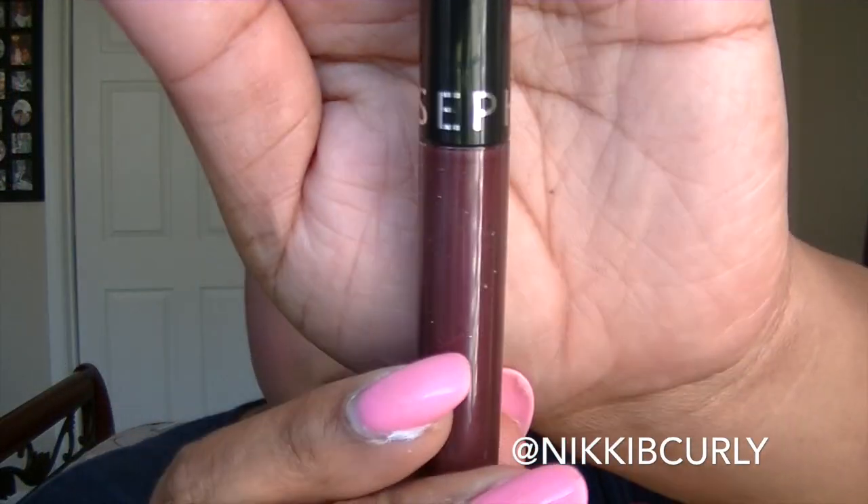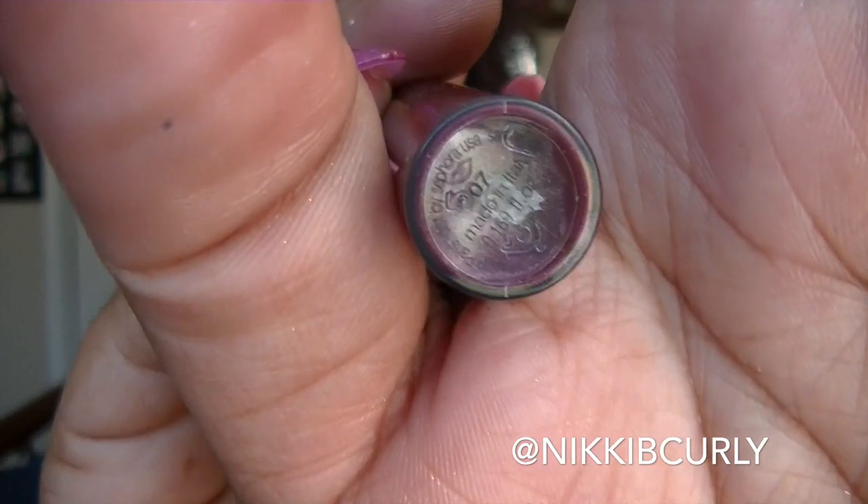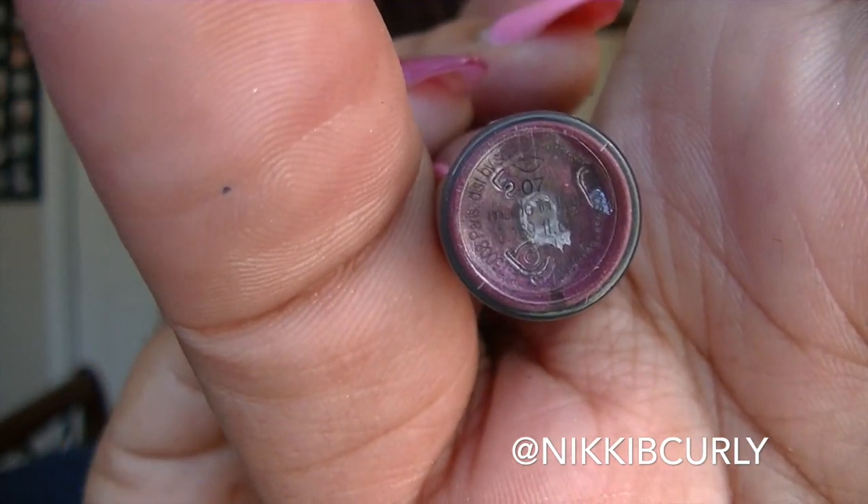For my lips I'm going to be using the Sephora lip stain, number 07 — I believe it's called Darker Berry. I love this lip stain. It feels so good on and it has incredible stain power.